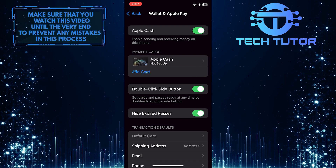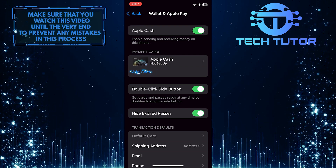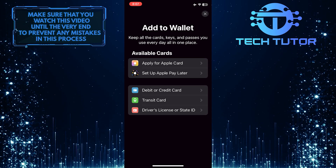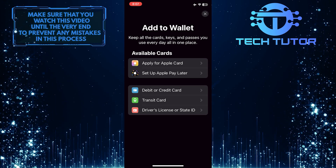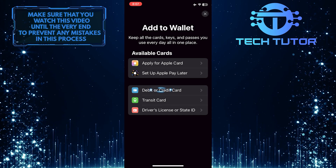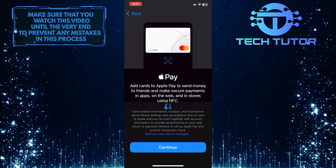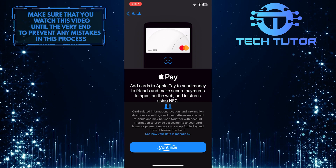After that, tap Add Card. It will show you a couple of different options. Just tap and select Debit or Credit Card, and then tap on the Continue button at the bottom.